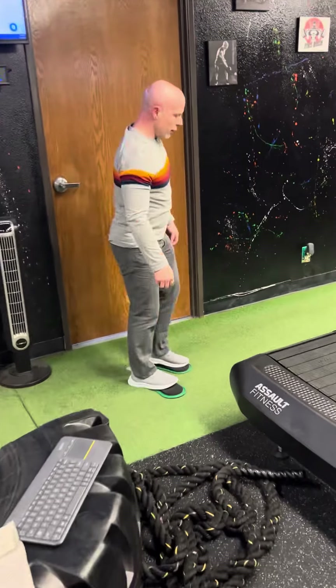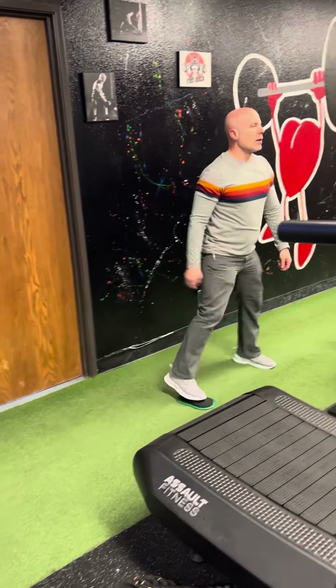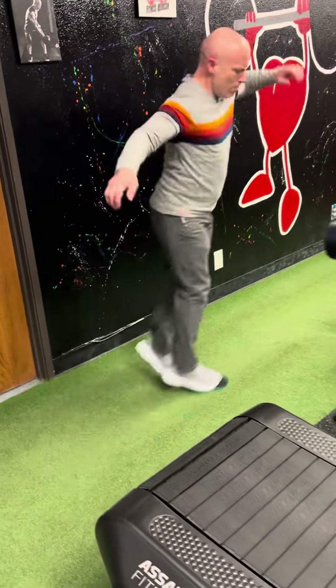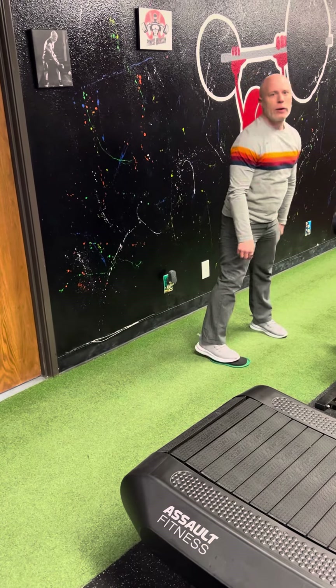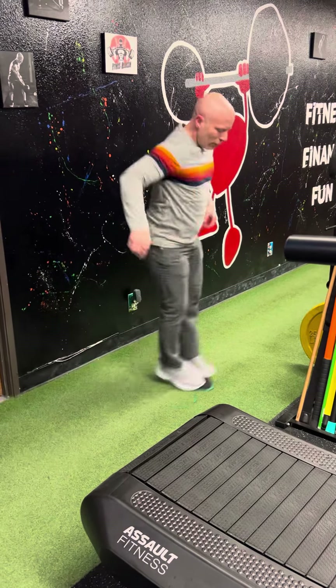Last but not least is the skier. That one is where you're going to have only one slider. You get like this. It's a little hop and a slide. A little hop and a slide.